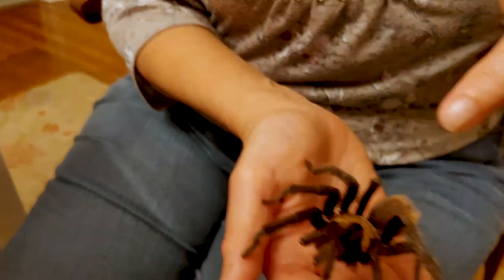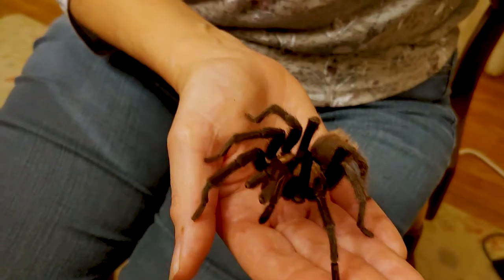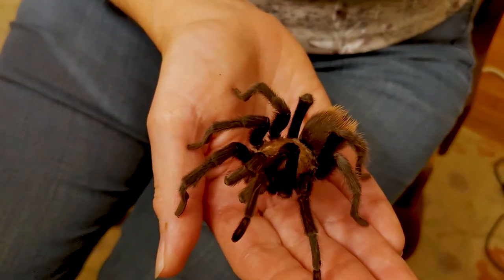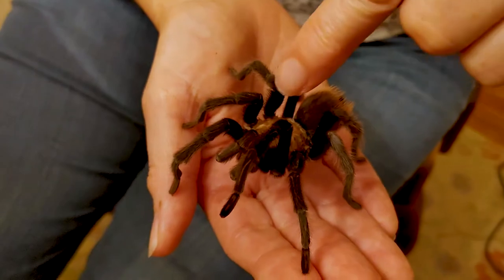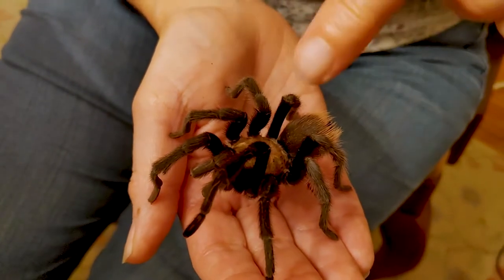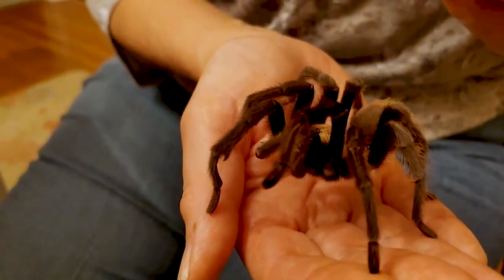Tarantulas also have two body parts, this one and this one. You may know that insects have three body parts: a head, a thorax, and an abdomen. In spiders, the head and the thorax are combined into what's called a cephalothorax. And this is the part of the body where all the legs come out of, in addition to the pedipalps and the mouth.